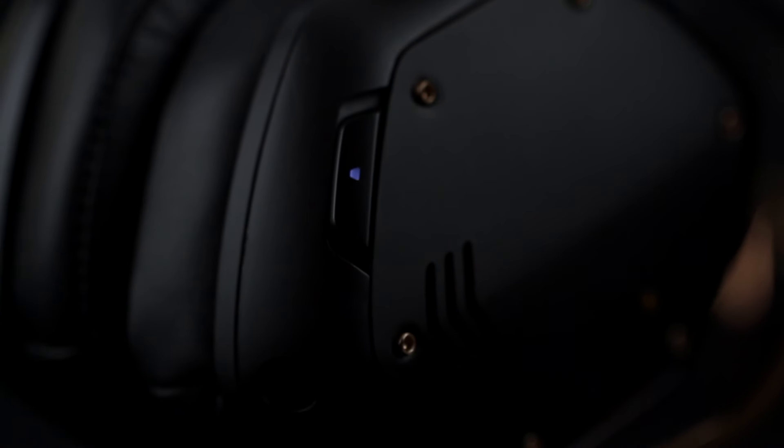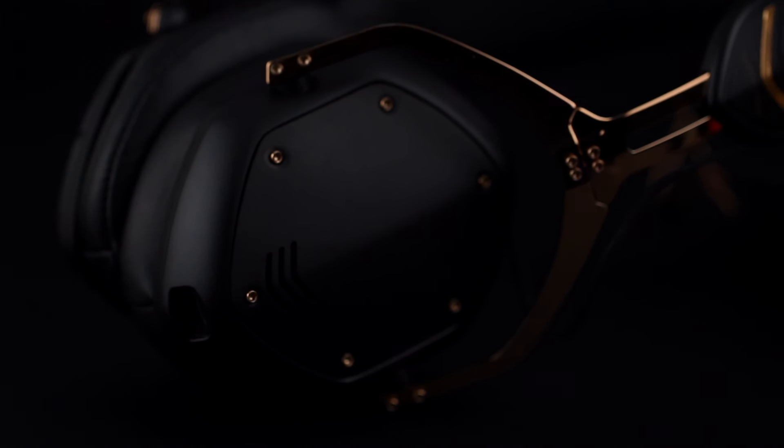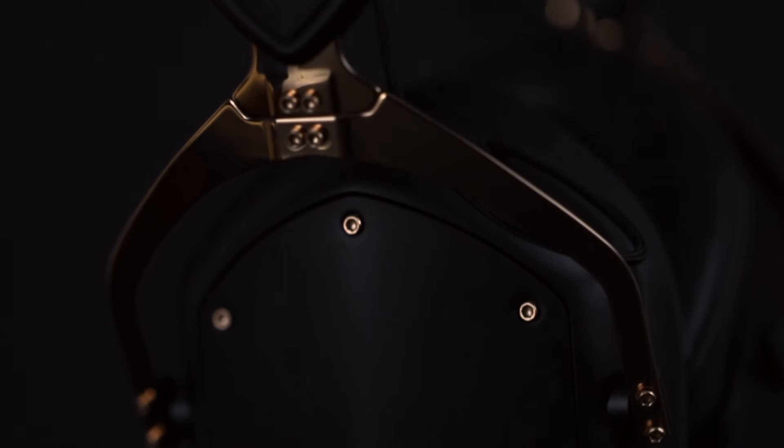V-Moda has designed these headphones to be used equally well both on wired and wireless mode. DJs and professional musicians are more likely to use it on wired mode to take advantage of its zero latency, but while you're on the move they sound equally good on wireless. The headphones feature 14 hours of battery life and a 10-meter range, so they can be used quite conveniently in a gym. They can pair simultaneously with two devices, which is a great feature. The rose gold variant also features Qualcomm's Aptx technology, meaning music is transmitted at nearly CD quality for a lossless wireless experience. The built-in microphone is compatible with all voice assistants — Siri, Alexa, Cortana, OK Google and more.